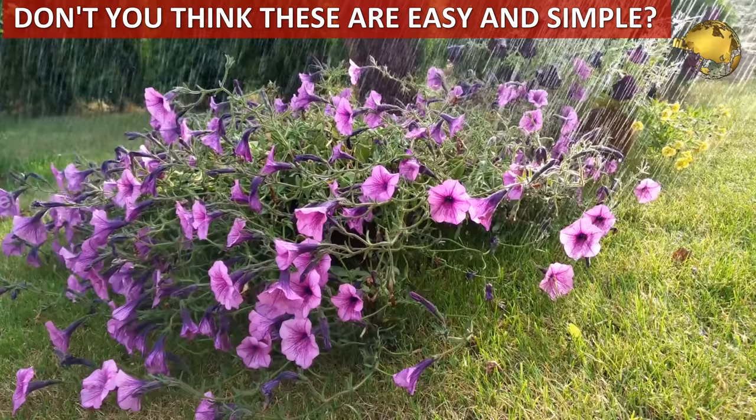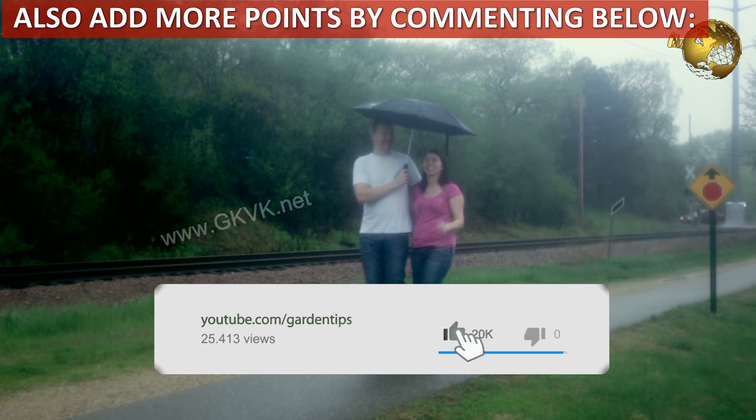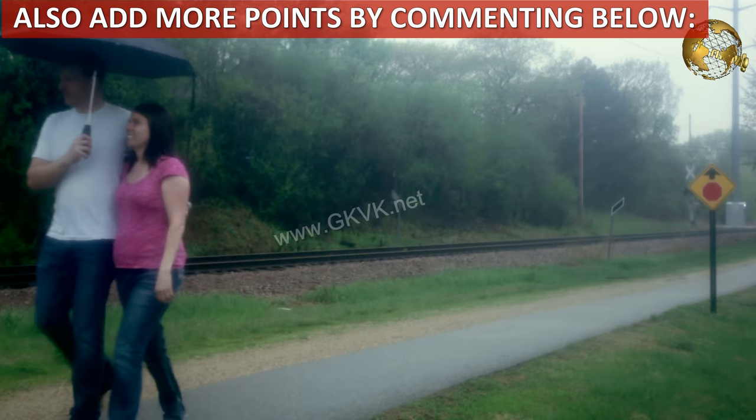These home gardening tips are very easy to follow, but many people due to their hectic work schedule and lack of time find it difficult to follow this simple schedule. Please give a thumbs up to the video if you like it, and add some more points by commenting below so that the whole gardening community is benefitted. Consider subscribing to the channel if you are new. Happy Gardening!